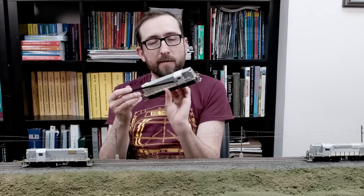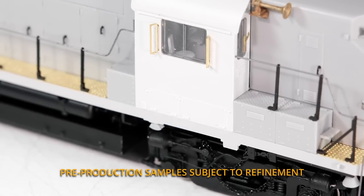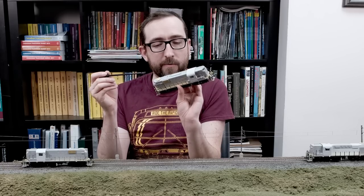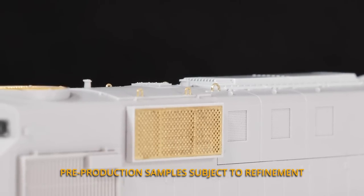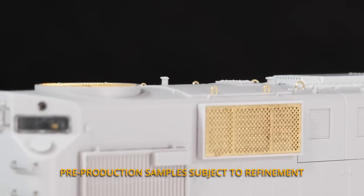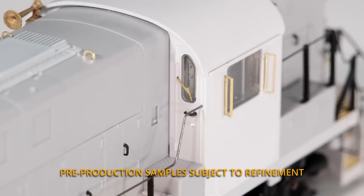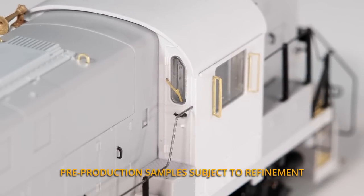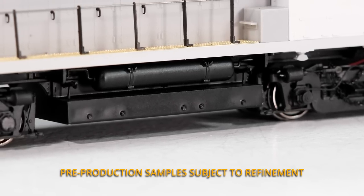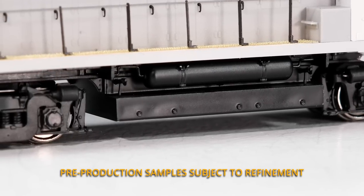As you can see, you've got the cab orientated correctly with the illuminated control stand in there. We have a standard package of etched metal details, lift rings, the really cool single trumpet horns mounted on either side of the cab, wind deflectors, etched metal wiper blades — all of that really cool detail. And of course, this is the different, larger size RS-11 fuel tank.